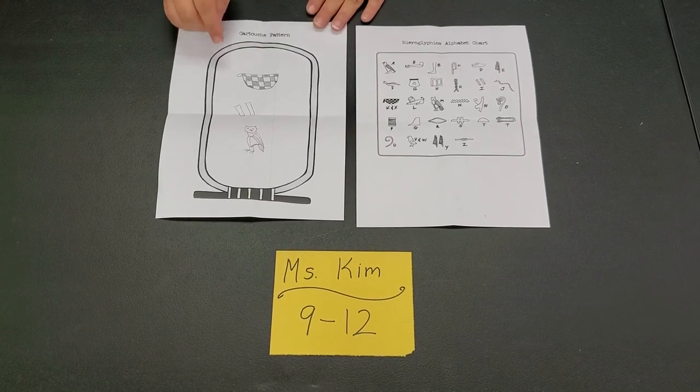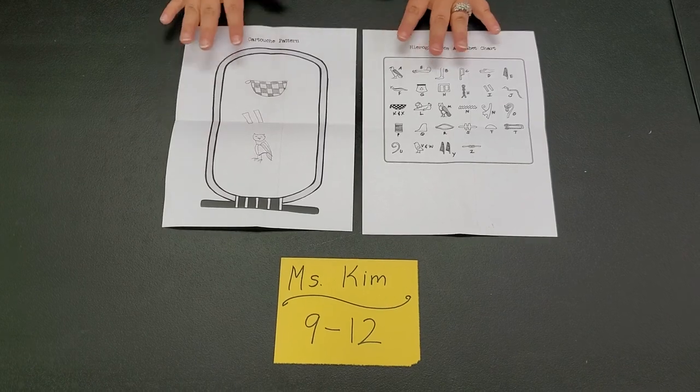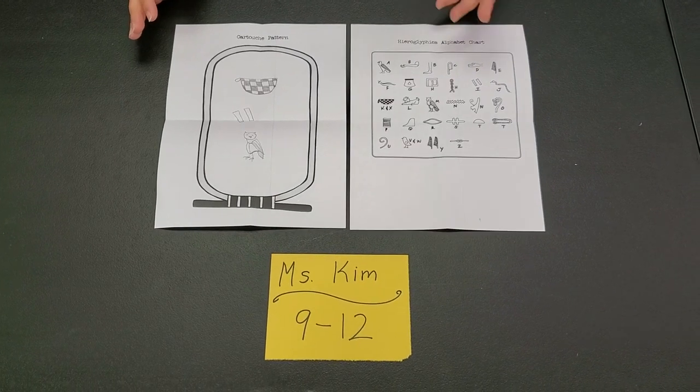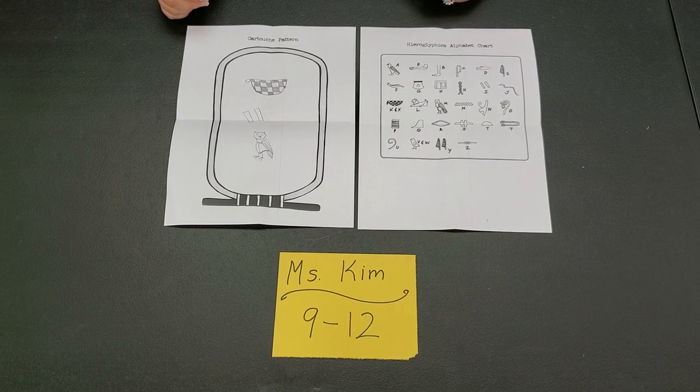I have already done mine — that's K-I-M. Don't make fun of my little owl down here, he's pretty bad looking. But you can do yours and color it any way you want. It does not matter, it's completely up to you. Send us your pics — that's it.